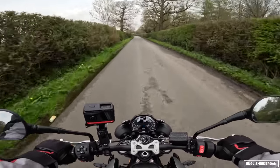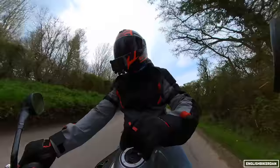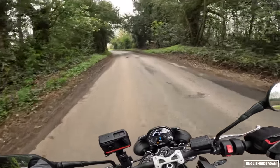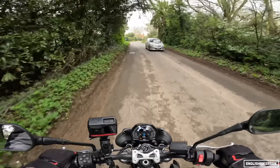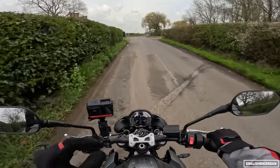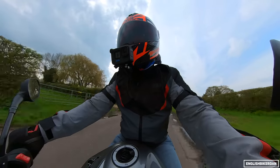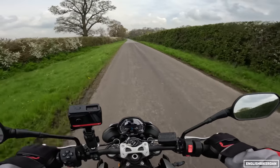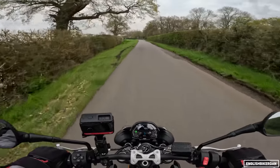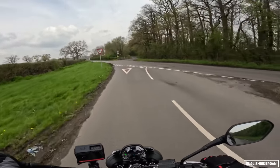You've still got that separate subframe and the machined components on this bike are absolutely beautiful — the build quality is really high. This has a brand new ABS modulator with a built-in IMU, so for this year we have cornering ABS and traction control as standard. It also has linked braking, so when you slam on the anchors it initiates the rear brake a little bit as well to help stabilize the bike and improve braking performance.